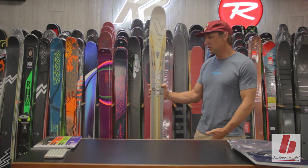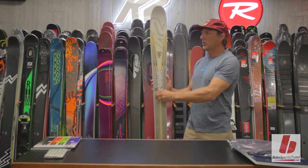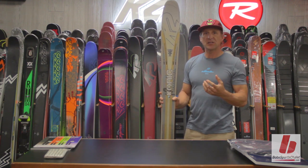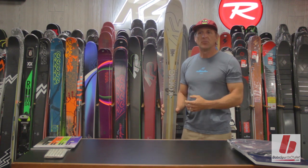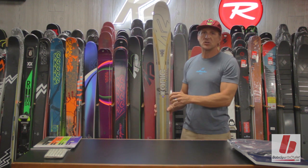Here you can see a clear version of the Pinnacle 95. The metal is on the outside of the skis. Down the middle, we have K2's proprietary NanoLite core. NanoLite core is a composite material — the same material used in helicopter blades — super lightweight and incredibly resilient. So we have a lightweight core down the middle, and we have this burly metal laminate construction on the edges.